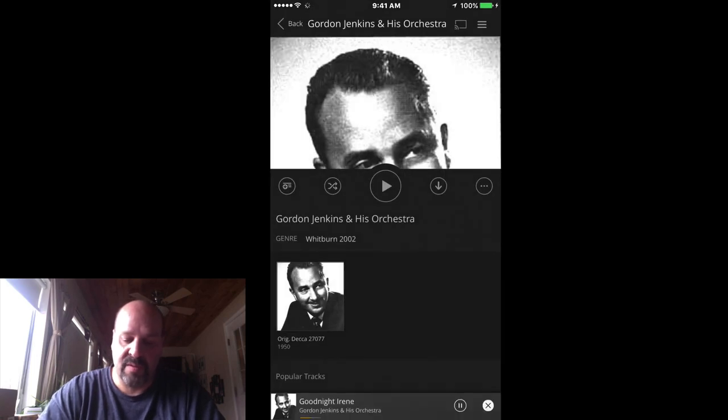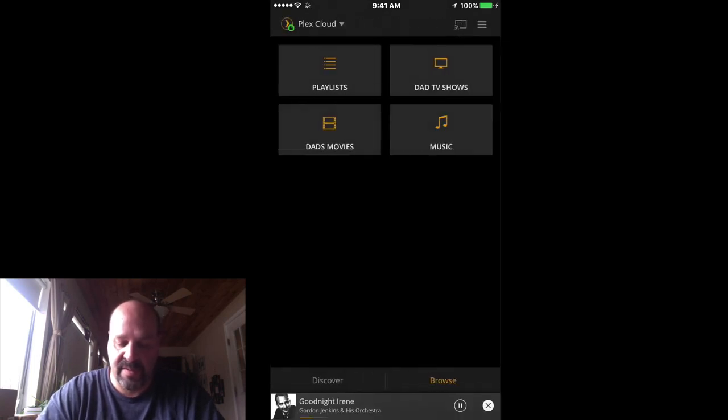That's your first look at the Plex Cloud. As the beta goes on and new features get added — maybe more drive services — I'll let you take a look alongside me. If you're not part of the beta, hopefully this was helpful. If you are part of the beta, hello — have a nice holiday and I'll see you in the next video. Thank you.